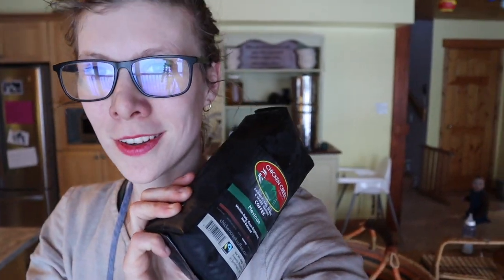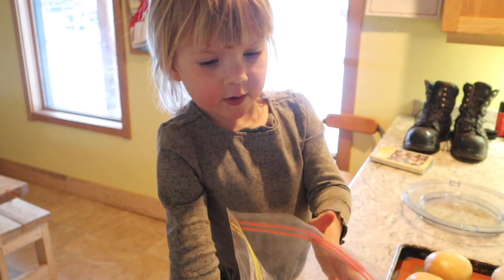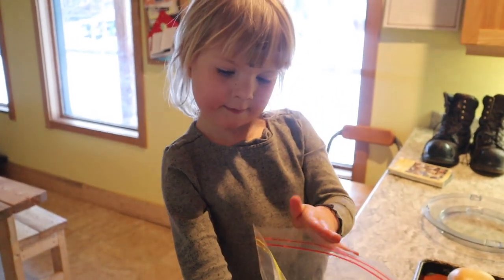This is going to seem like a funny thing to give you a how-to video on, but today we're going to grind coffee in the blender. That's how you grind coffee in the blender. Whenever I tell people that I do this, they're kind of like, what? I never thought about it. Or they're like, well, you can do that. You can do that. And it's great.